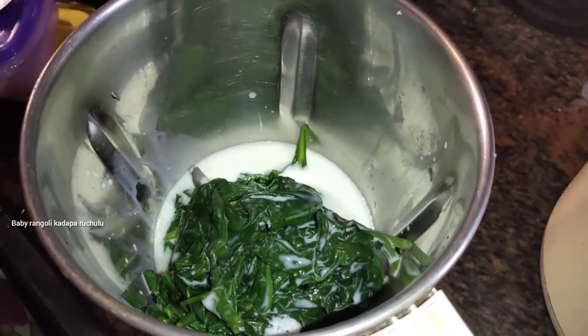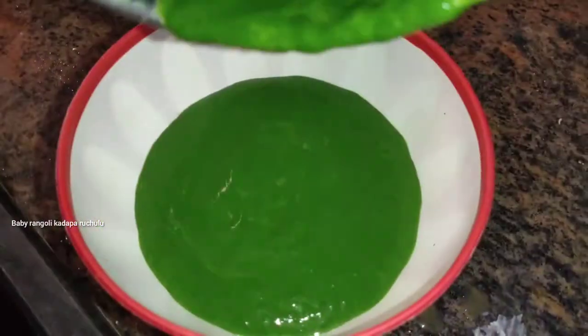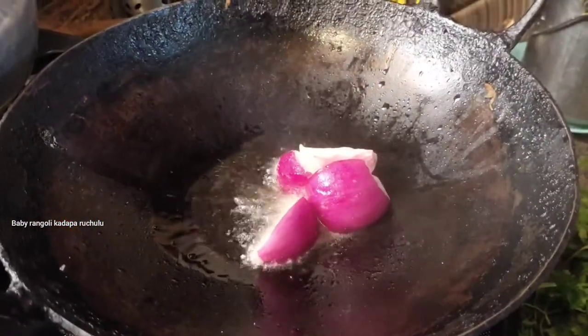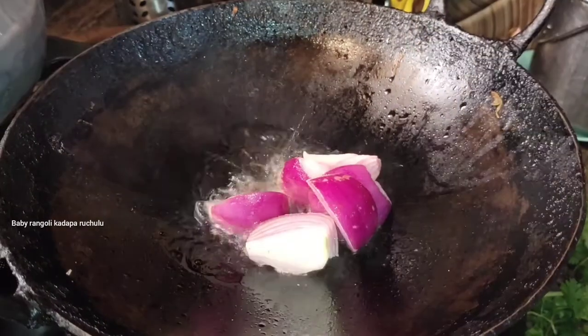After the color changes, put it in a bowl. Then transfer it to a pan and add oil and let the oil heat up.